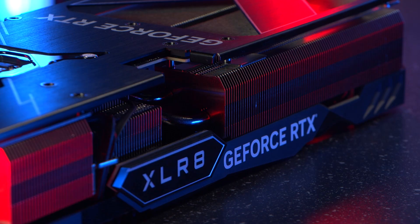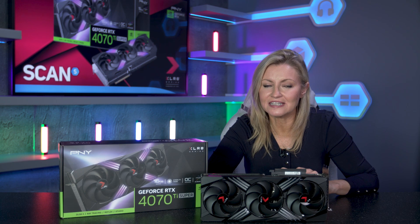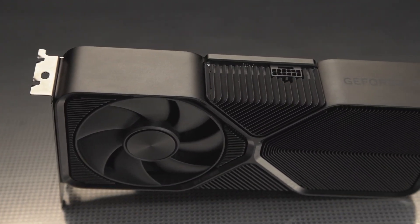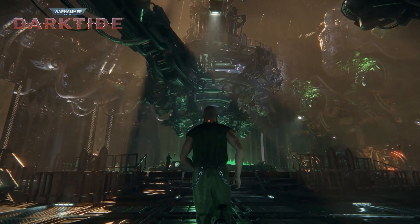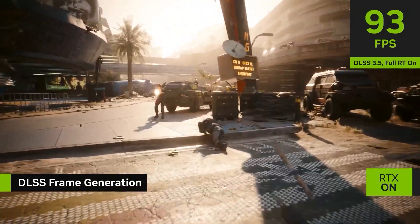It's worth noting that PNY recommends 750 watts as the minimum power supply for this card. And just like all 40 series cards, this is built on the Ada Lovelace architecture, so it benefits from all the latest features such as ray tracing, DLSS 3.5, and shader execution reordering, to name just a few.